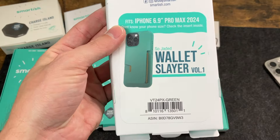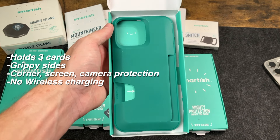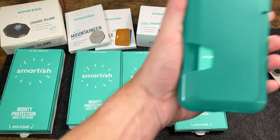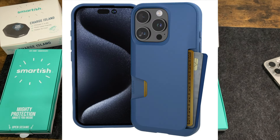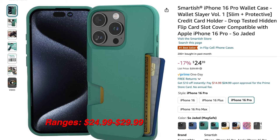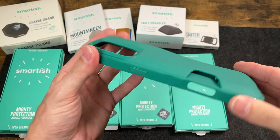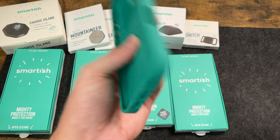Next on our list, we're going to take a look at the Wallet Slayer Volume 1. Very similar to Wallet Slayer Volume 2, this one is also a wallet case — able to secure three cards plus cash. You've got grippy sides, camera, screen, and corner protection. This is not going to be compatible with wireless charging either, just because it has the wallet on the back. This one does come in quite a few more colors: So Jaded, Black Tie Affair, Blues on the Green, Moving Mountains, Striped Up, and Wildflower Fields. This one comes in at $24.99. The only thing missing is that credit card stand that the Wallet Slayer Volume 2 has, so if you really like that feature you'll have to get the Volume 2.